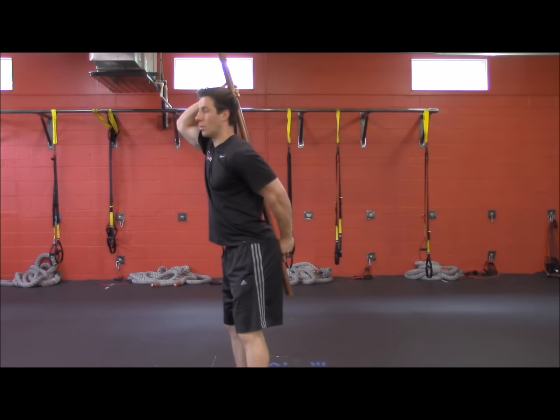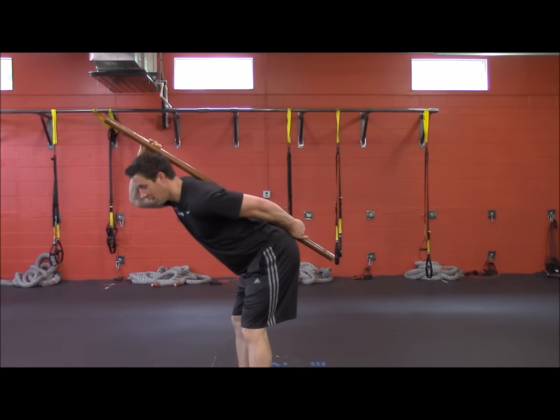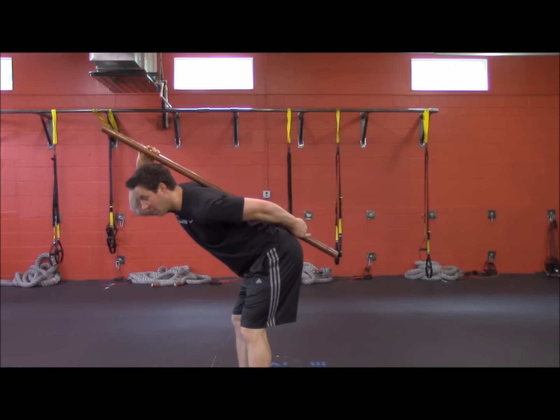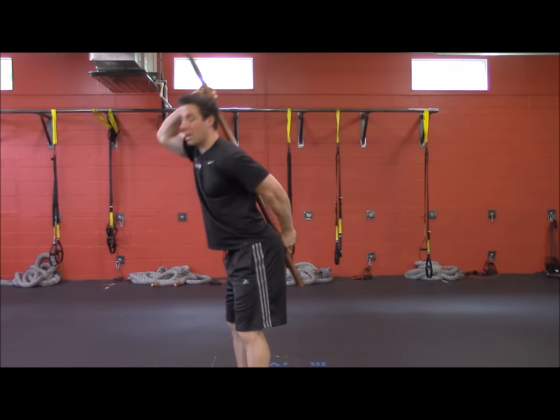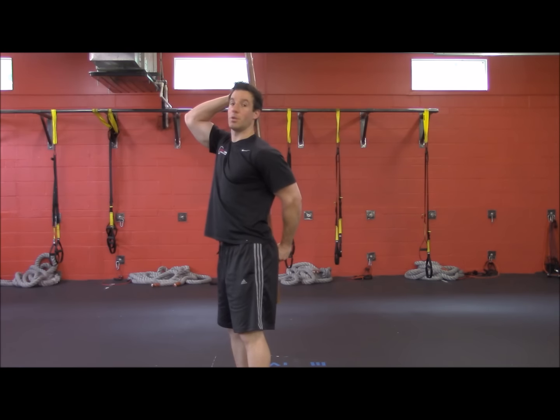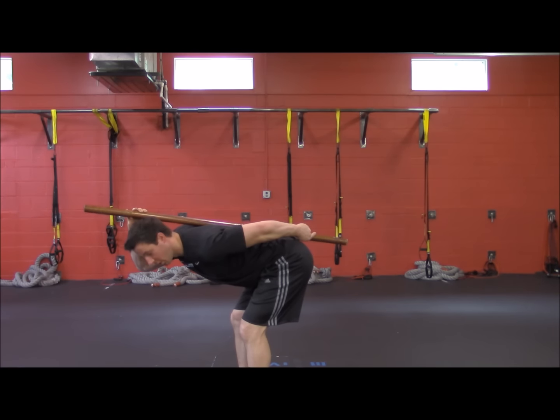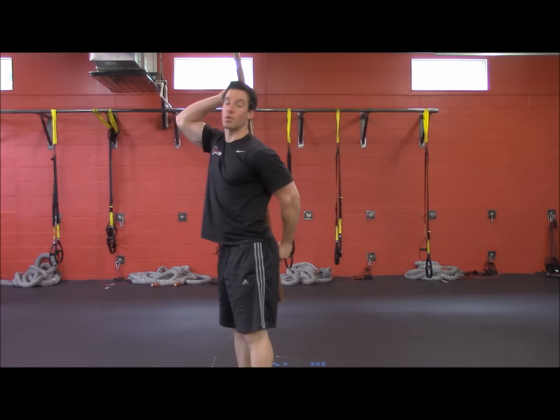What you need to watch out for is if you start to go down and you break that contact point, you need to regain it, then maintain it, and come back up. The better you get at it, the lower you can go, and that's going to show better posture control.